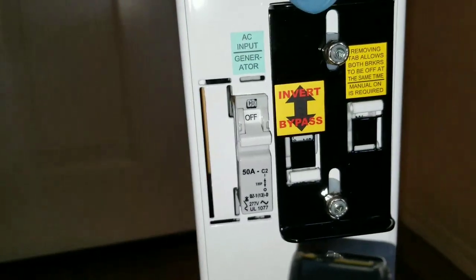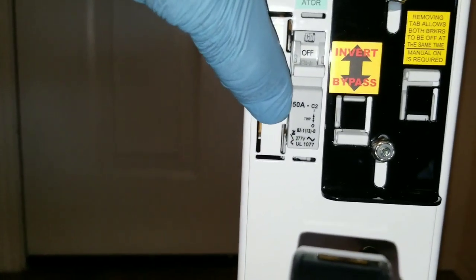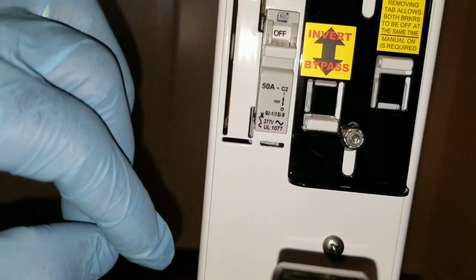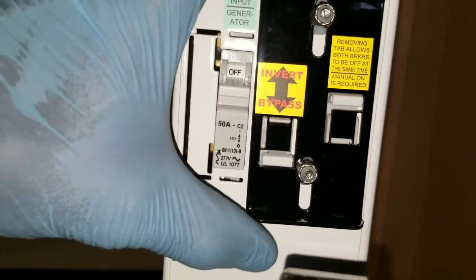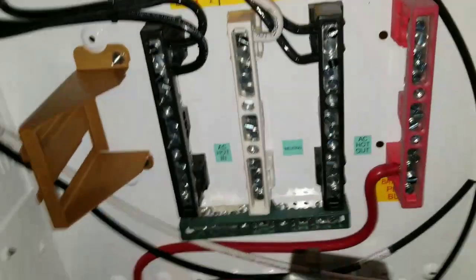This is just the bypass — the AC inverter bypass slides like this. We're going to get this finally done. There's a 50-amp breaker for the generator input — 277 volt AC. These are bypass breakers: you slide to bypass, just like the Magnum. One breaker is down here, another is up here. So this is the e-panel, if you haven't seen one before, with JW Solar USA.